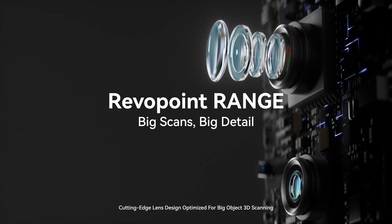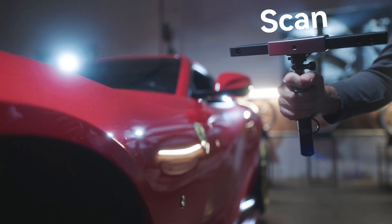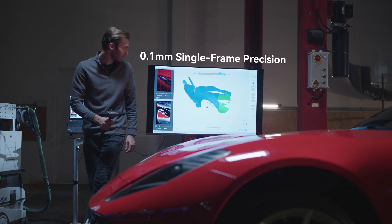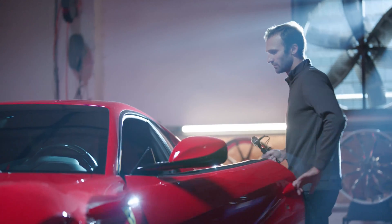Meet Revopoint Range, the easy-to-use 3D scanner that's ready to tackle large object scanning. Whether you're scanning people, furniture, or even vehicles, Range's 0.1 millimeter single-frame precision creates highly accurate 3D models.